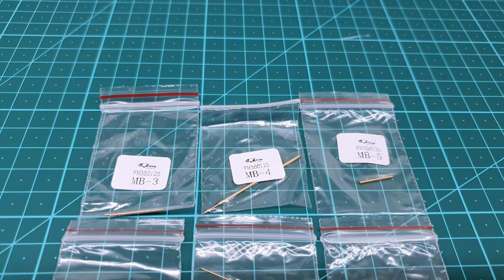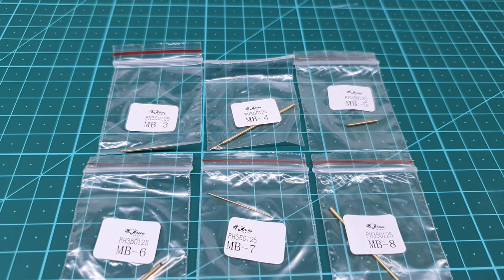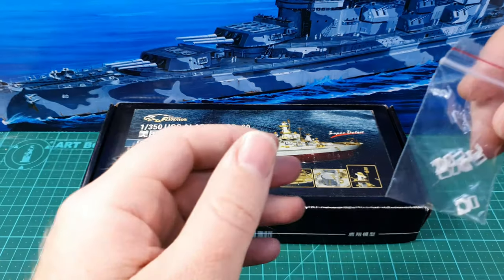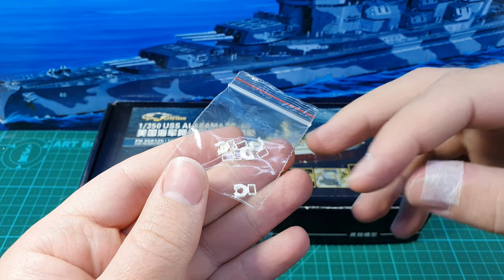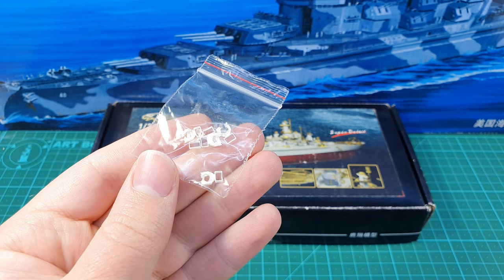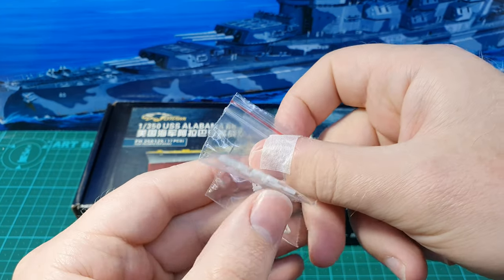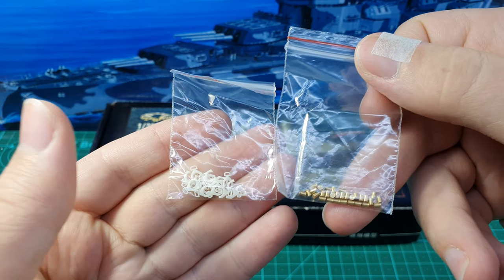The kit also provides you with brass replacement parts for the masts. This gives you a much more in-scale looking mast that is also strong enough to handle rigging — that's very appreciated. As you saw, the deck was pretty low detail; they provide you with a whole lot of hatches, so there are photo etch parts for the top of these boxes, but these little resin pieces provide the sides of the hatches that go onto the deck. They have two sizes, and some detail parts for mooring equipment — bollards and such — are also included.